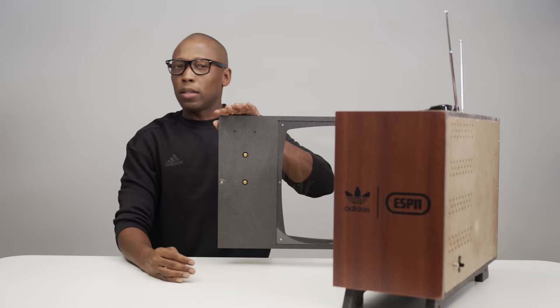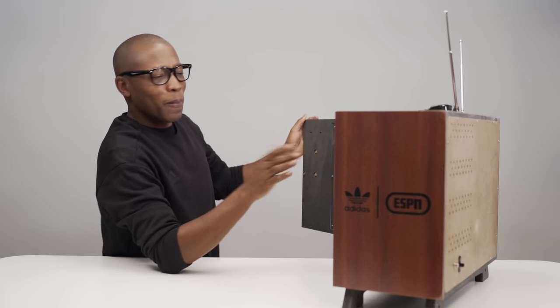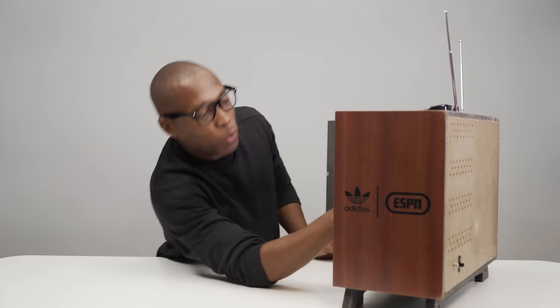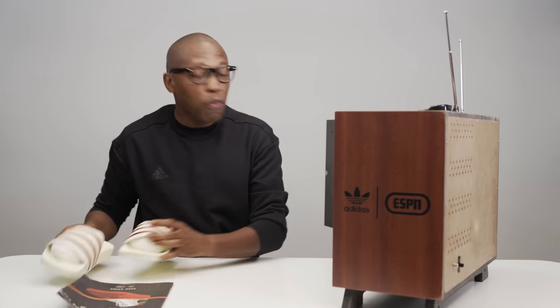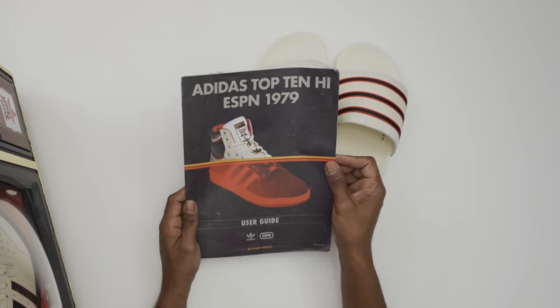They have this really cool music — this is the ESPN SportsCenter music, that's awesome. It comes with some Adilettes and there's a guide here. This is like the full SportsCenter song; I don't think I've ever heard this full song. It says Adidas Top 10 — now I get it: Adidas Top 10, ESPN Top 10, you know ESPN does the top 10, the Adidas Top 10.